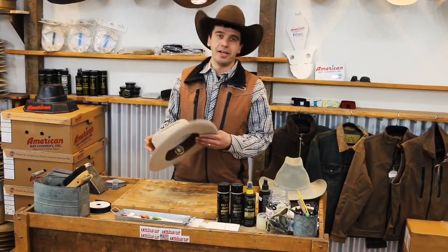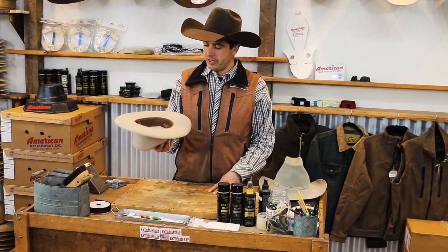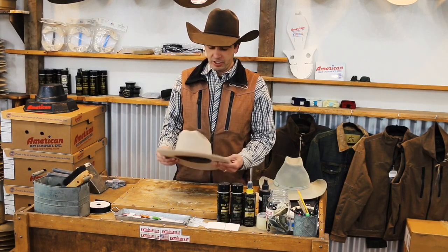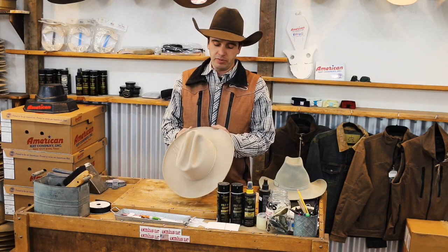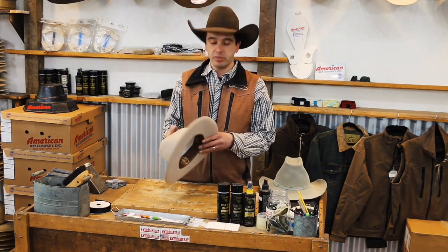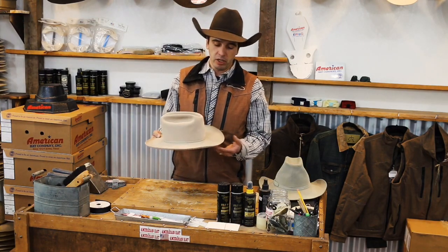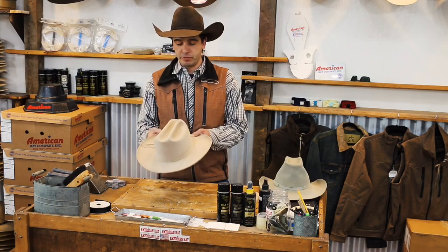Welcome to Cody's Cowboy Hats. It's Hat Tip Thursday and we're going to give you a little tip. We get a bunch of hats brought to us — older guys bring them in needing them reshaped, wanting them stiffened up. After you wear them and they get rained on, they lose their body.